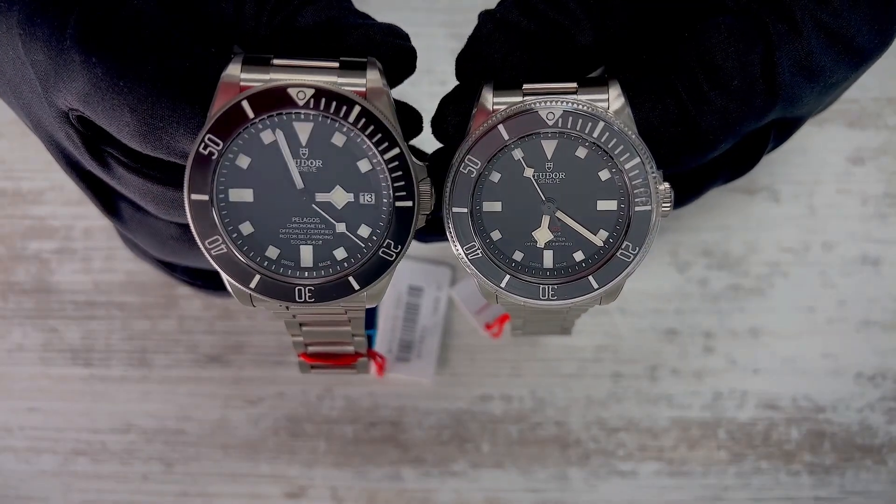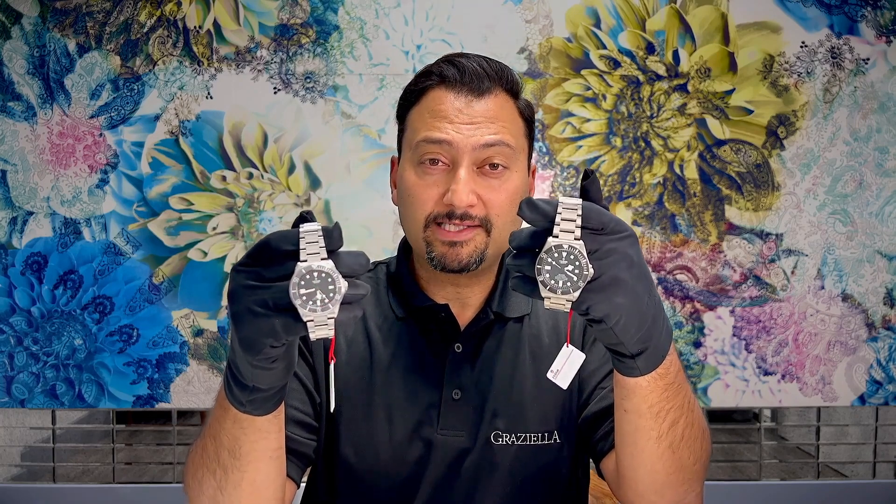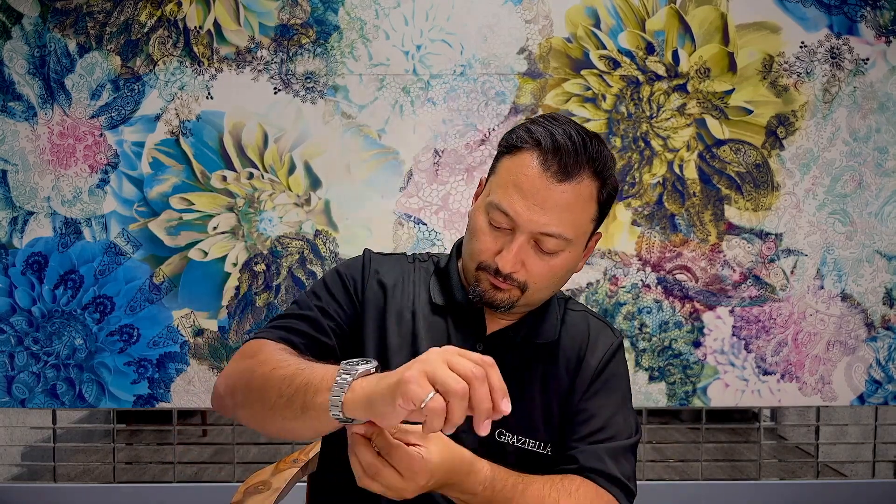Now that we have the boxes out of the way, let's take a first look at the watches side by side. From a first initial look we can see a lot of similarities in these watches. Here they are, one on each wrist. This is the Pelagos 39 and this is the Pelagos 42.